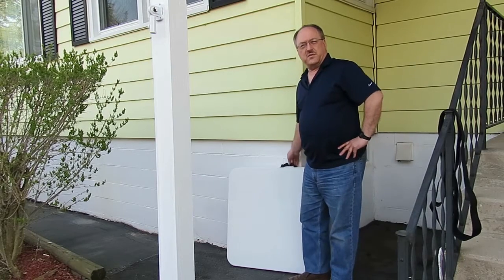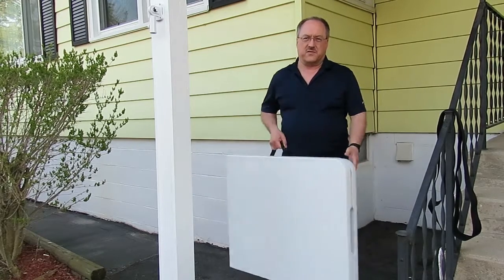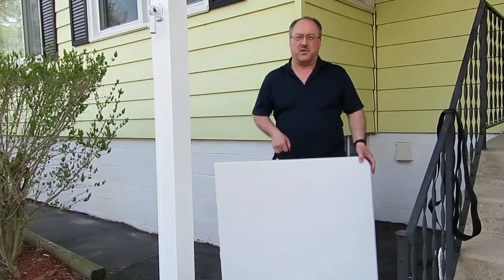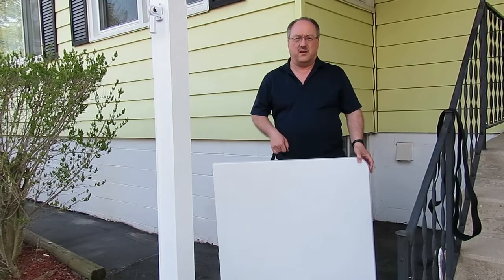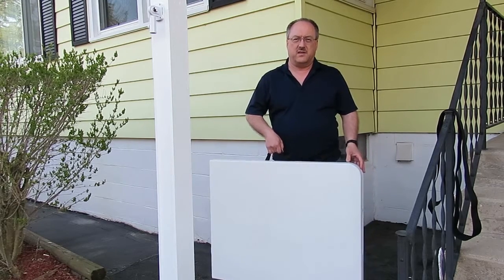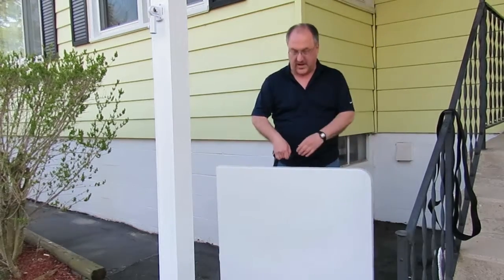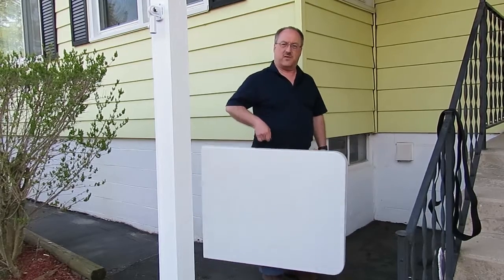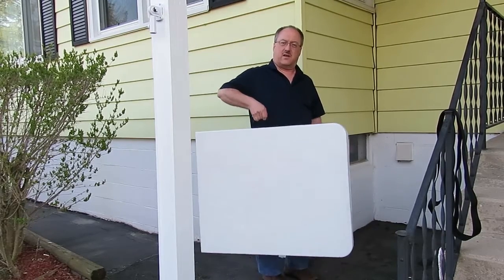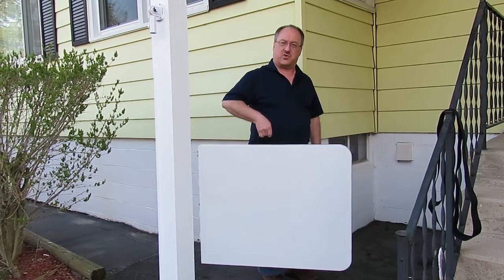Today I'm going to explore how to get this table here — a very popular type of folding table — adapted so it can be transported more readily. These are really pretty nice, but they do weigh a bit, and they just have this little carrying handle. If you're trying to carry it any distance, you're carrying it like this, which is a very fatiguing position.